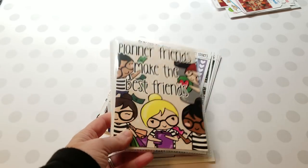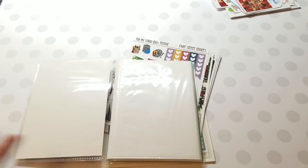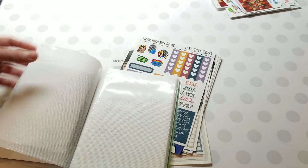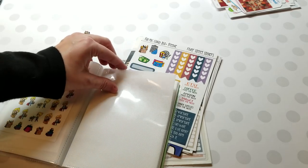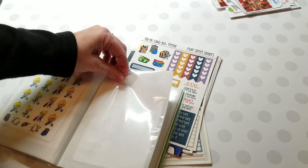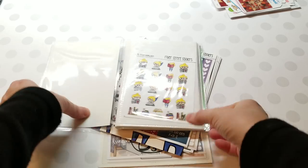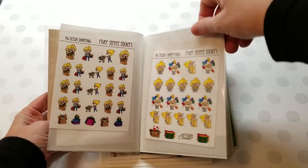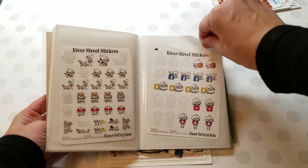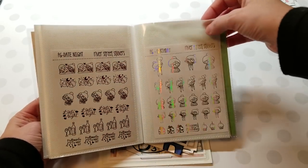I took a 'planner friends make the best friends' card that Holly was giving out and stuck it in one of these Walmart sticker albums, and I just keep my planner girls in here. I showed it in the River Street Stickers Facebook group. Let me flip through quickly so you can see how this works — this is the planner girl book I put together. Look how many there are! I love them; they're so adorable. Some of these were foiled — awesome.